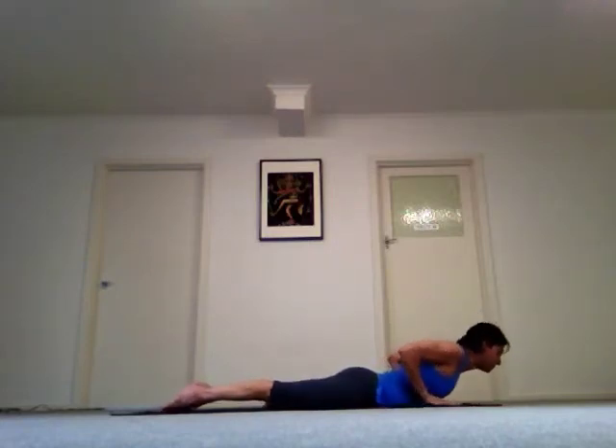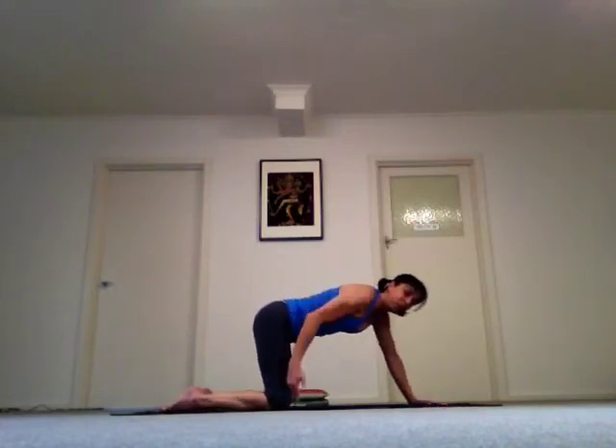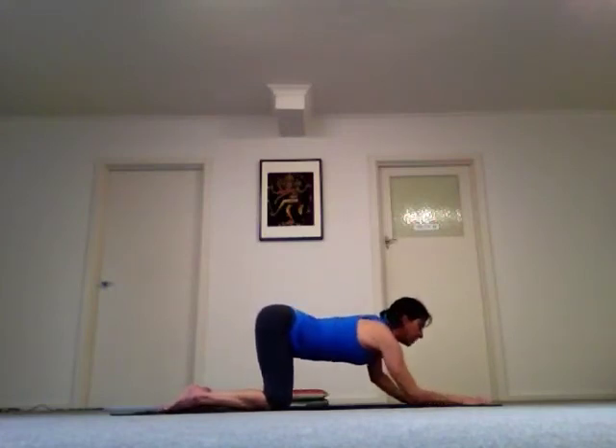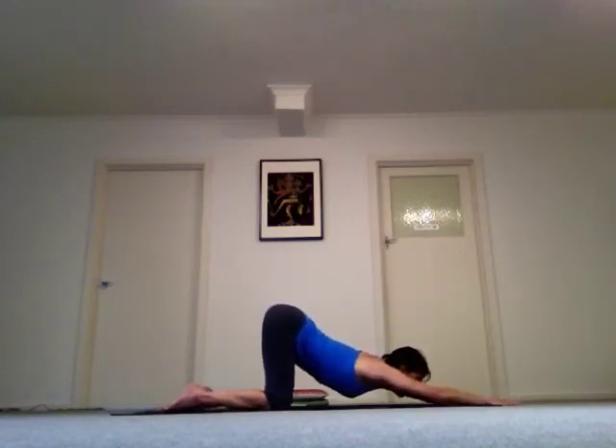Find your way all the way back into all fours, push your hands under your shoulders and push your body up. Now, keeping your hips on top of your knees, drop down onto your elbows. And release.